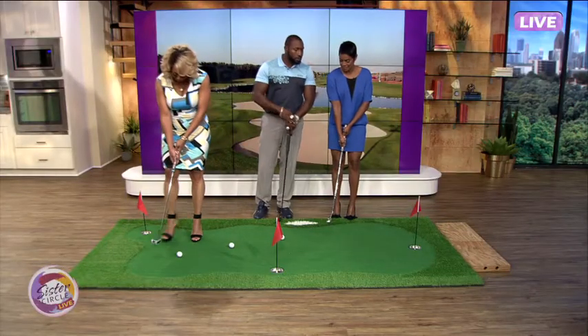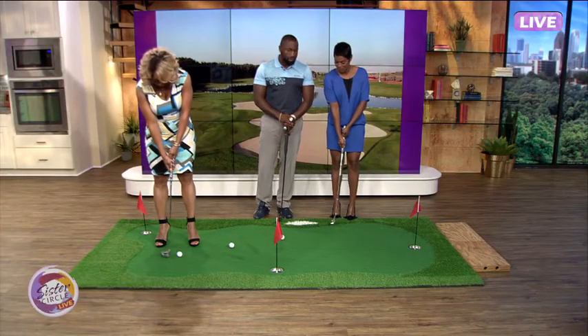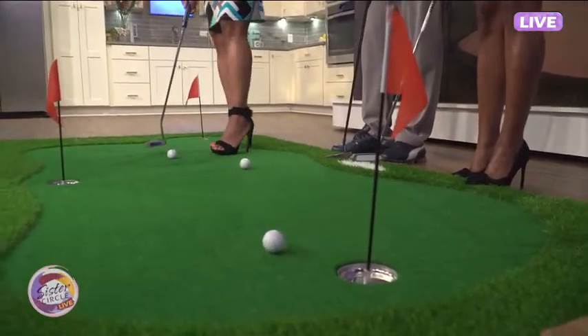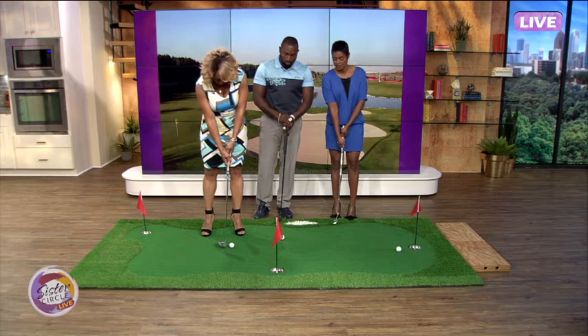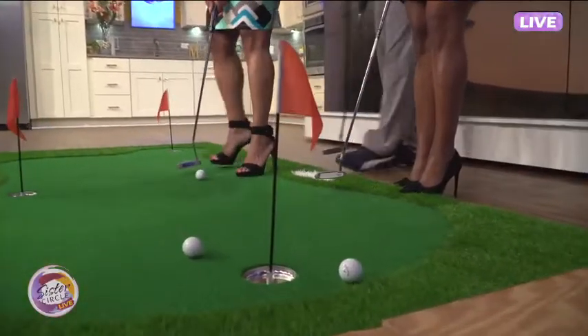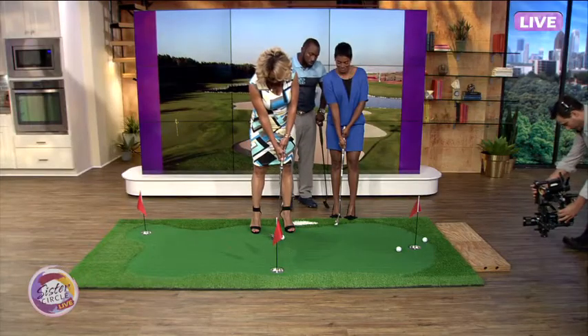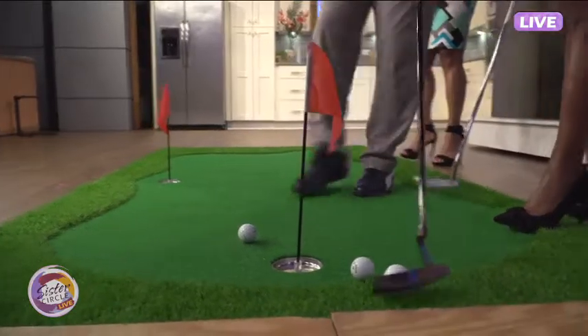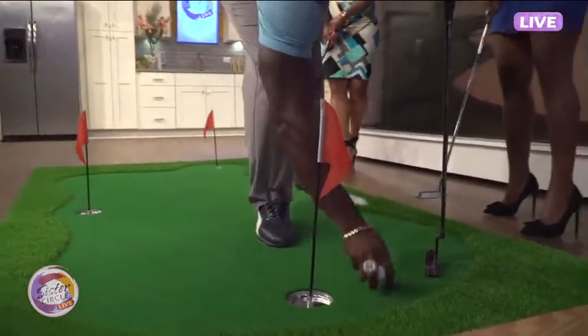Kiana, go ahead. We don't let her go first — you know what the Rattlers do all the time. She's tough to beat. We're gonna let her get three. Kiana, I like that — that's actually good! And with the heels on, I got you. You got the heels on, we're not gonna have y'all bent over looking crazy on TV.